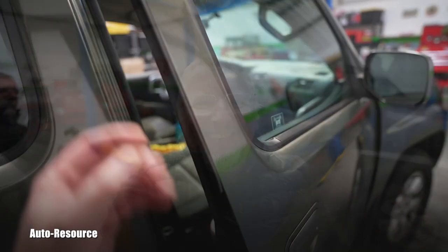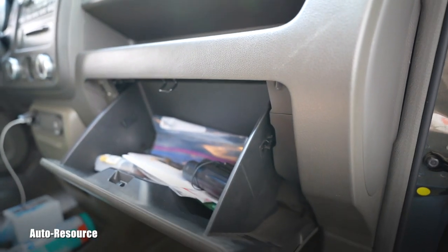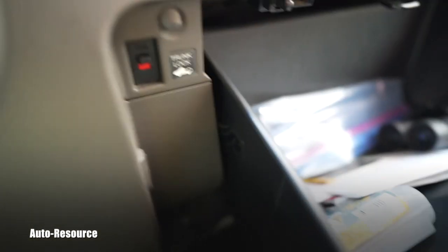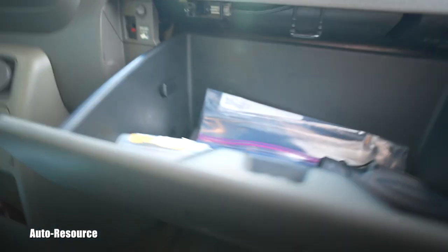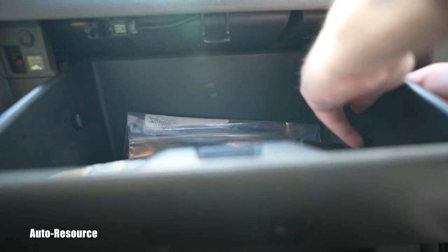If you want to see what's included in this service, stay with me. Let's start with the cabin air filter, which is hiding behind the glove box. The glove box stays in position because there are two tabs on the back — you can squeeze them and they will pop out. That's exactly what I'll do: grab those tabs and from the back help myself squeeze it out.